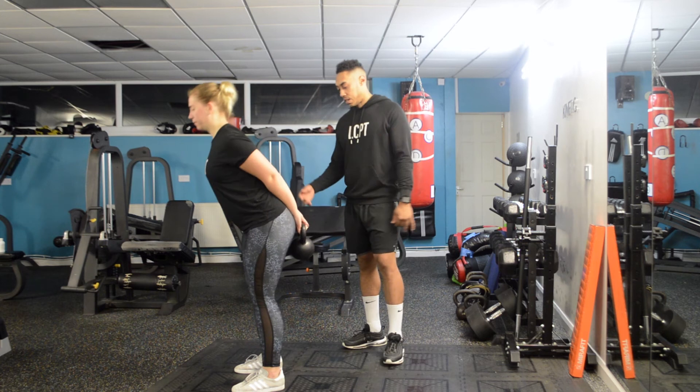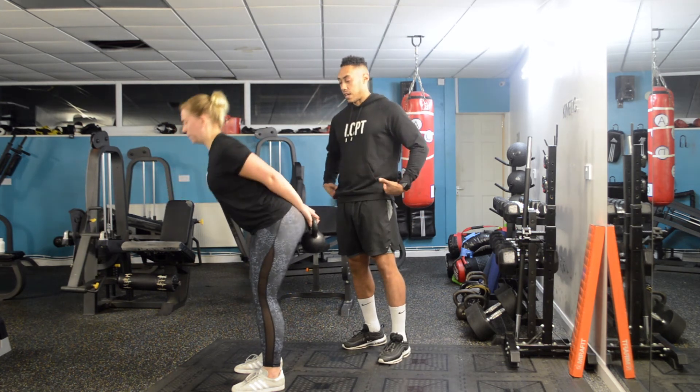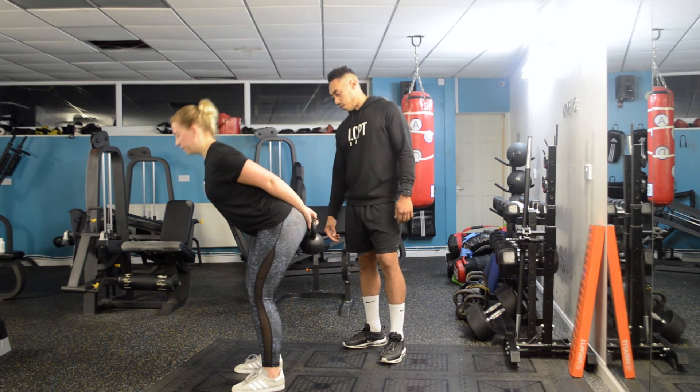So just go for one or two more reps — nice and slow on the way down, feeling the stretch in your hamstrings, hips forwards as you're coming up, squeeze your glutes at the top, and again, all the way through.